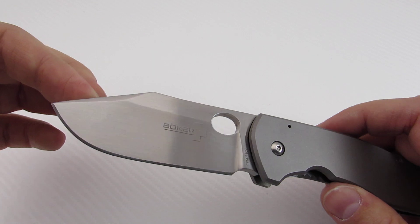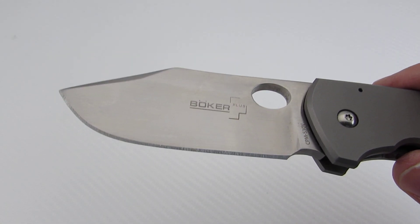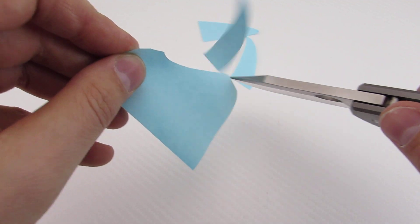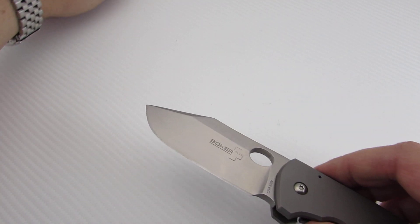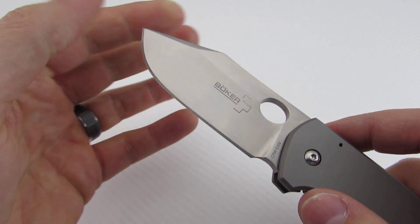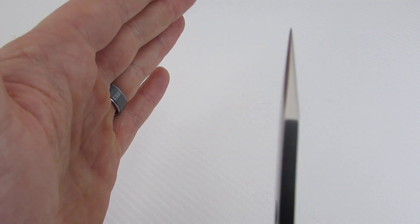S30V blade steel has a nice clip-point blade shape with a satin finish, and this thing came razor sharp. I actually have not had a knife this sharp in quite some time — I don't really do paper cuts, but I thought I would do one for this. I've got some knives that were way more expensive and they did not slice like that. They're taking that relatively thick stock down to a really nice, really aggressive edge. Just really well done, nice and even. Cutting edge on both sides, no problems.